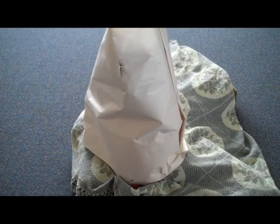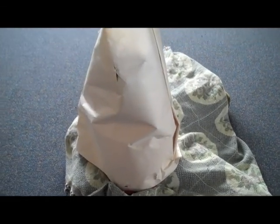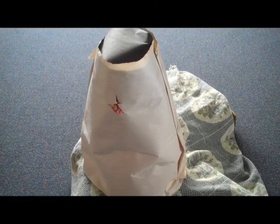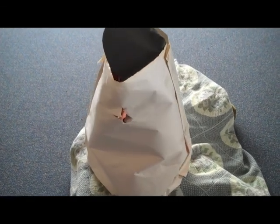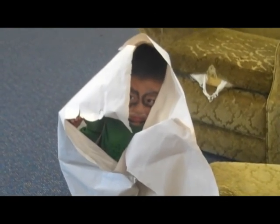This is a monarch butterfly's egg. The egg is cone-shaped, ribbed, and as tiny as a pinhead. At average summer temperatures, it takes the caterpillar four or five days to grow inside the egg. They are ready to hatch when you see a black dot at the top of the egg — that is the head of the caterpillar inside. The caterpillar chews a hole in its eggshell to crawl out, and after hatching, the caterpillar eats its eggshell.